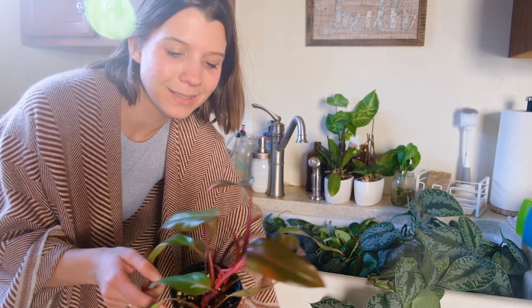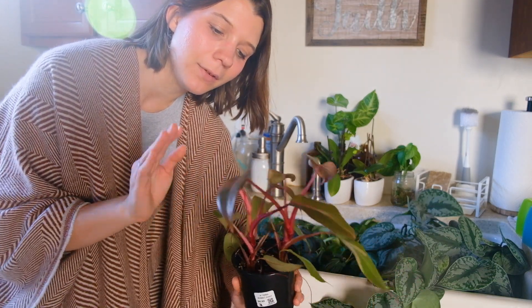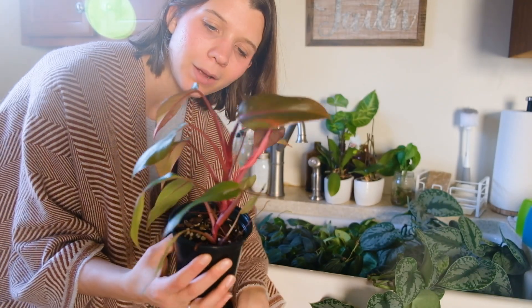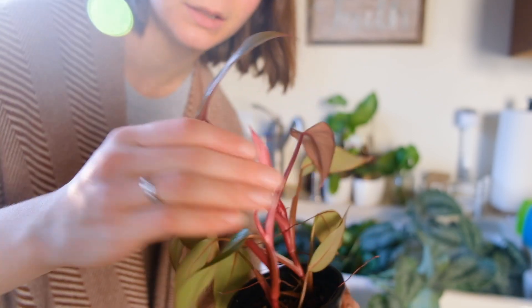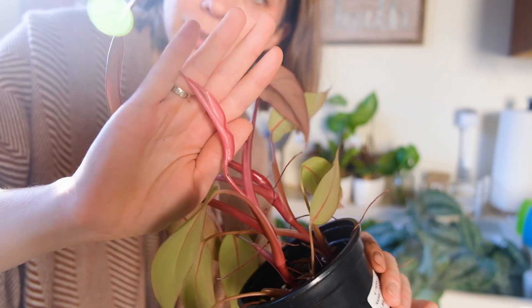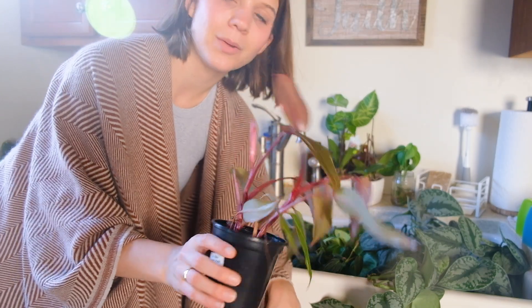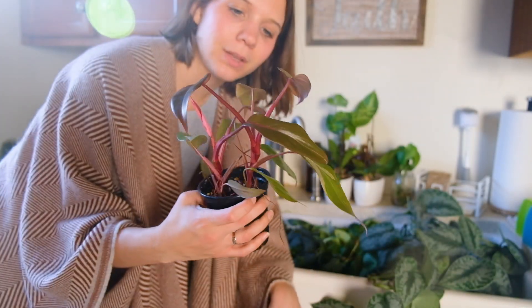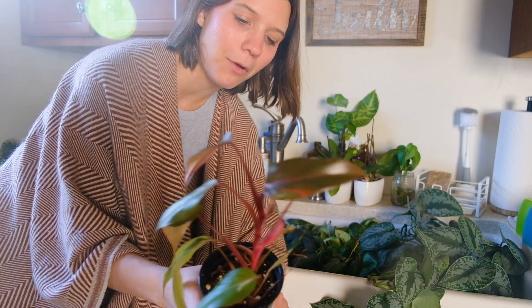Before I start watering these plants, I wanted to show you one of my mini Philodendron Pink Princess propagations. The variegation on this was kind of lackluster, but all of a sudden it's throwing out this almost all-pink leaf — isn't that insane? Look at how insanely pink that is. It hasn't fully unfurled yet, but I'm excited to see what it looks like. I'm considering taking a top cut right here and adding it to the Pink Princess I already made for myself.